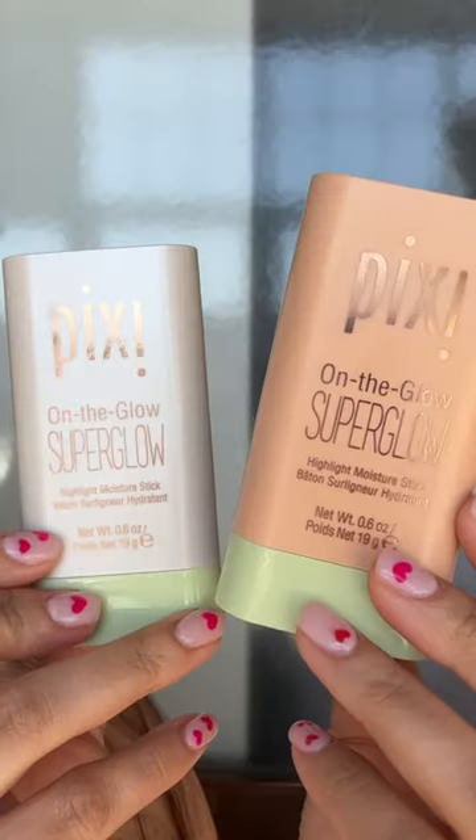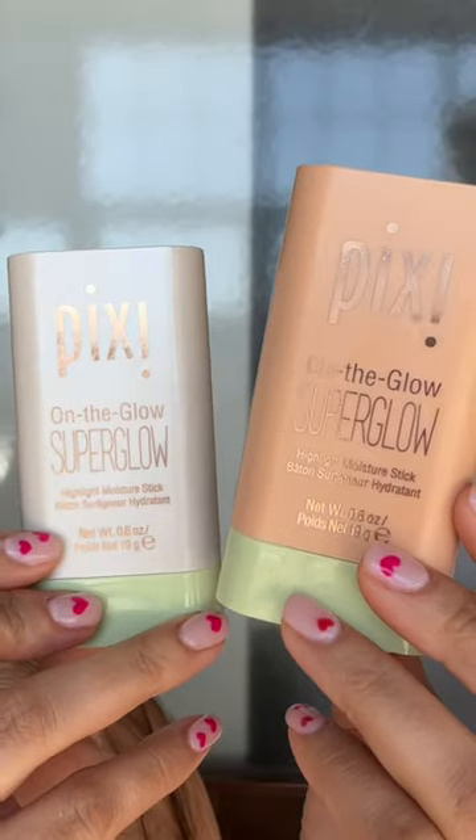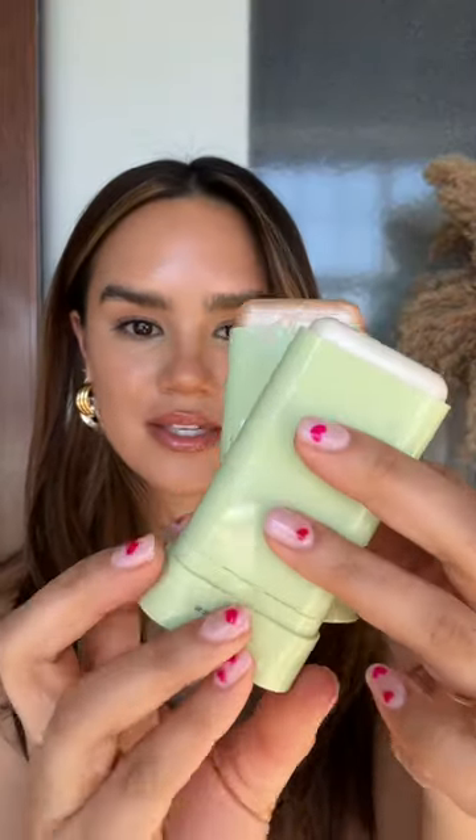Pixie has a new highlight — these are the On the Glow Super Glow Highlight Moisture Sticks. These are little twist-up sticks; you click at the base to get the product exposed. This is the shade Ice Pearl and this is the shade Natural Luster. The Pixie bronzers in this formula are my absolute favorite at the drugstore, and they also have blushes in this formula as well, so I'm excited to see a highlight.